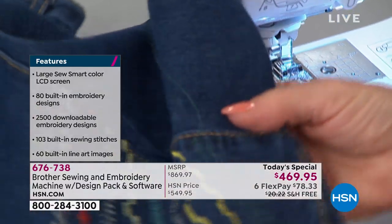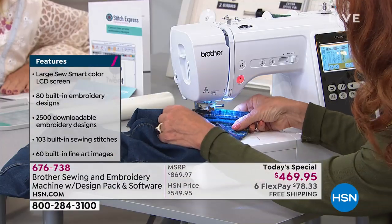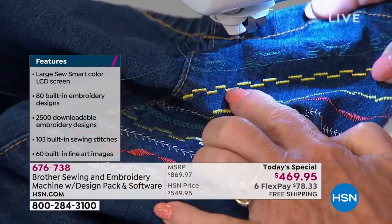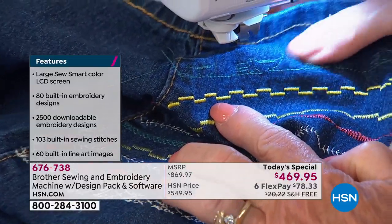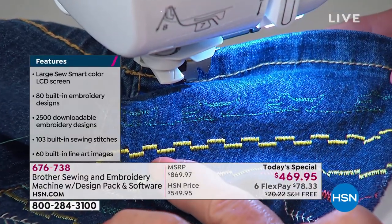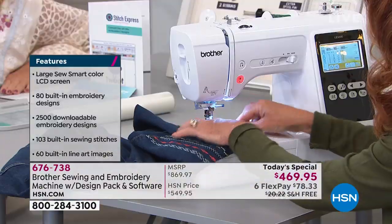It's an automatic thread cutter. And here are my little alligator guys — aren't they cute? It's kind of adorable. Hard to see the green on the blue, but you get the gist. Absolutely stunning. You can really make some fun there.